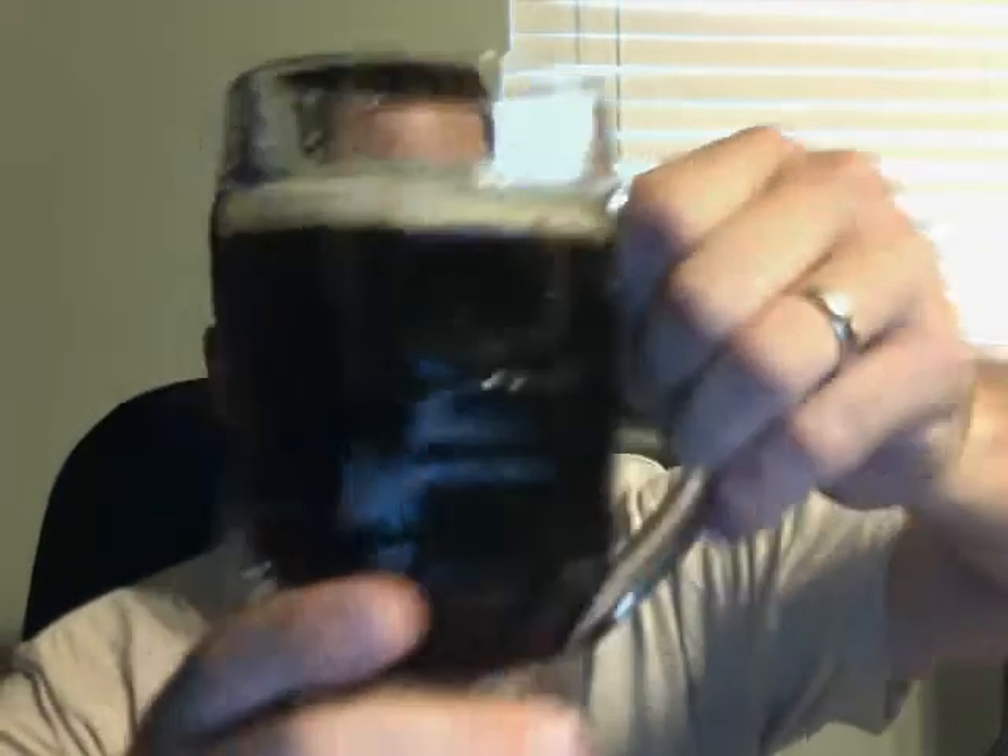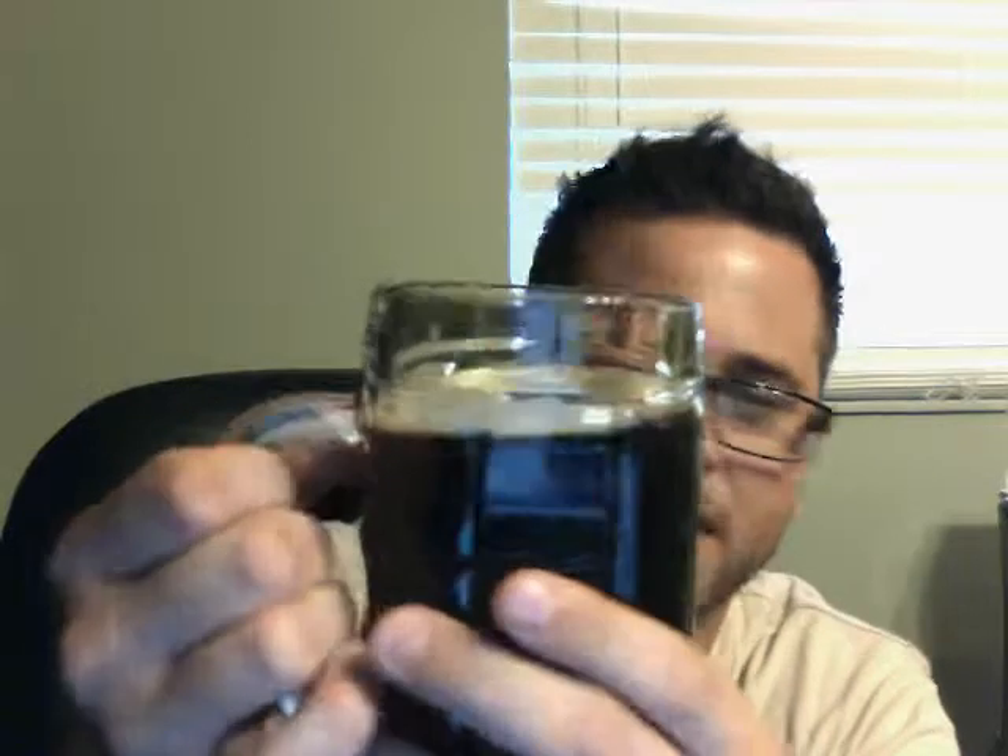Very thin head, almost nothing to it. The color is a nice nutty brown — it's hard to show on camera but it's very similar to a Newcastle Brown Ale. It looks dark in the video but it is brown. The head, which is almost gone now, is a light tan color. The body seems pretty light rather than medium, and there are some small champagne-size bubbles coming up on the sides.